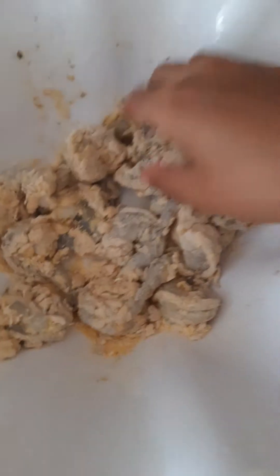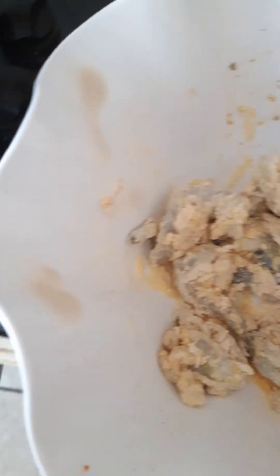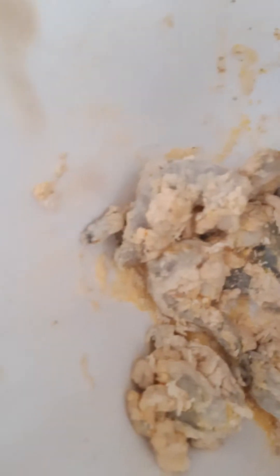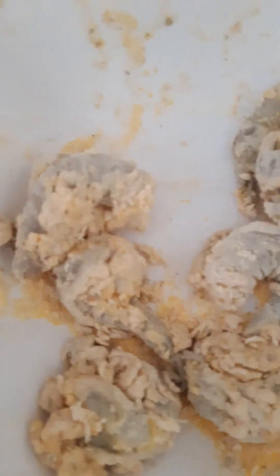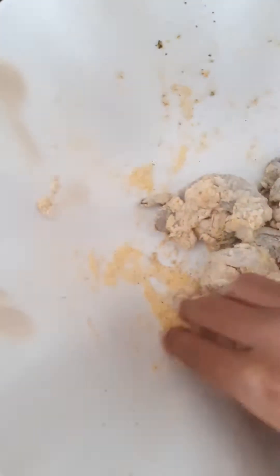So I'm just gonna fry this. I actually have it on high right now. Let it fry for 10 minutes. I didn't really care about the breading so much because I just woke up. I believe it's lunch time now.